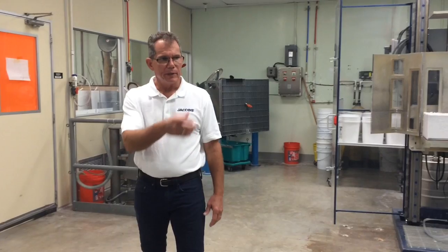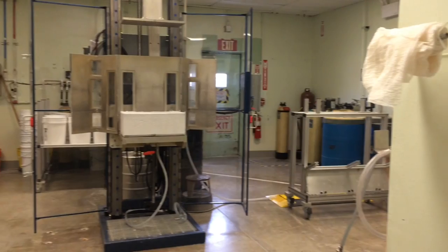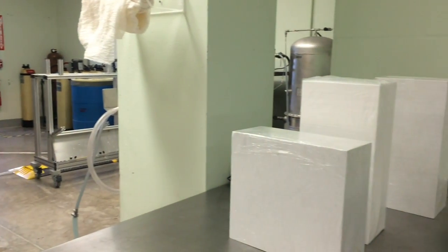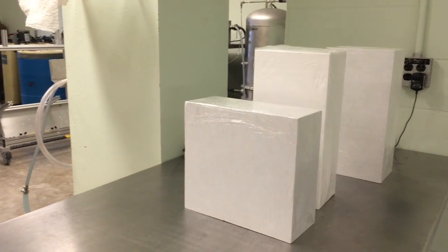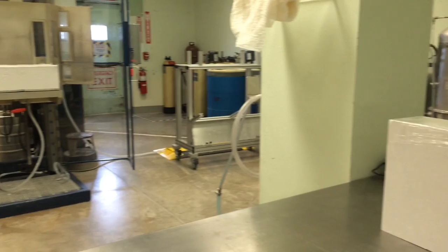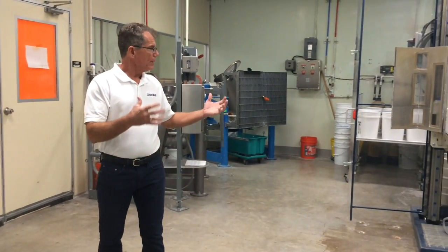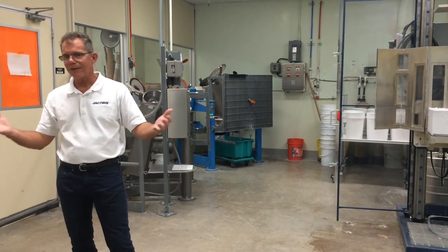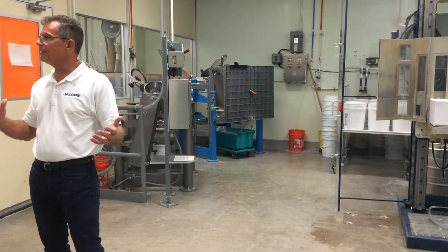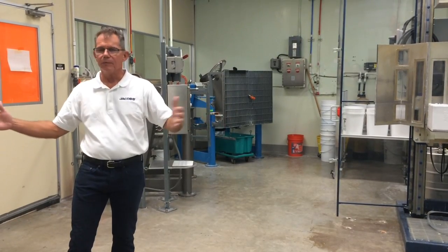Once the billet is cast, we pull out as much water as we can. Those billets are roughly 93 to 94 percent void. So there's a huge amount of void volume in there. Between the small fiber diameters providing a lot of surface area and a lot of void volume, there's a lot of water left in there even after the de-watering process. That kind of limits how big of a billet we can make — how much we can handle, how much we can pick up. There's no mechanical strength; it's kind of like compacted paper mache at this point.